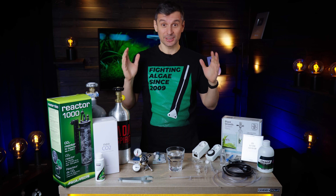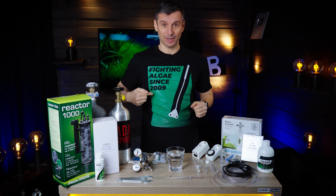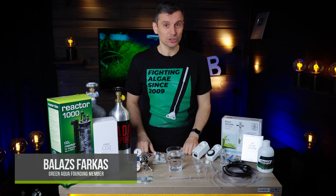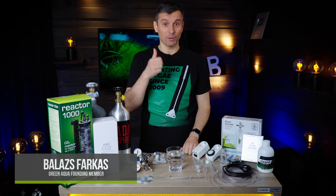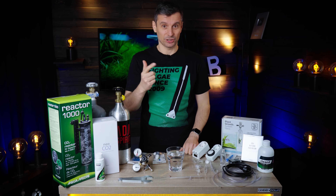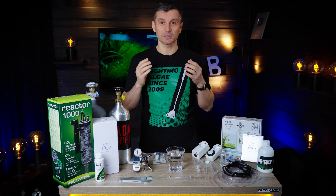We are fighting algae since 2009. That was the year that Green Aqua was founded. And why do we need to fight algae? Because a lot of ammonia and a lot of light causes algae. Because plants do not get what they need. And one of the most important things that plants need is CO2. Today we're going to do a CO2 carbon dioxide tutorial. Welcome to the beautiful world of aquascaping!